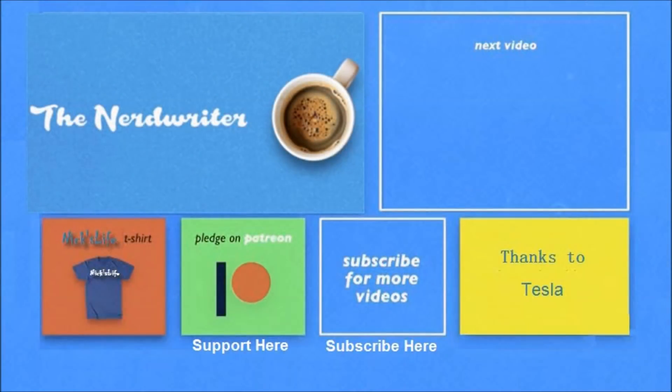Thanks again for watching. My videos for the Model 3 are in the top right. My son's channel, The Nerd Writer, is in the top left — check him out, he's got some really good videos. Please don't forget to subscribe. Thanks everyone, bye bye.